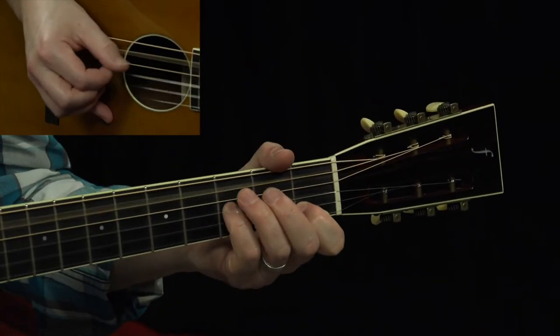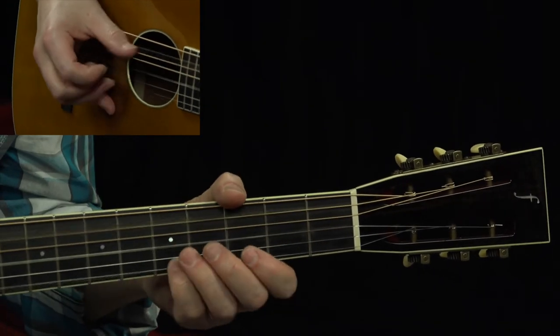That was Robert Belfour's Pushing My Luck, and this song has been requested by many, many people. Such a fantastic song. We're gonna be in open G tuning for this lesson. With this song, we've got about four licks that we're gonna be using, three of which he just recycles over and over again throughout the piece. The other one he uses only after he sings. So this is lick one.